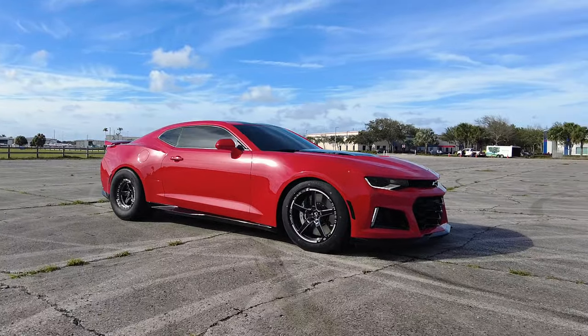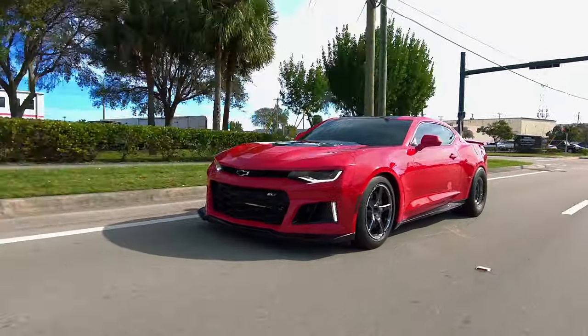All right guys, you've heard my side of the story. Without further ado, let's hear from Dan and what his experience was like here at Florida High Performance. And maybe, just maybe, you'll get to see this ZL1 out on the road making all kinds of cool noises.